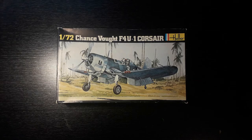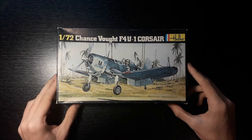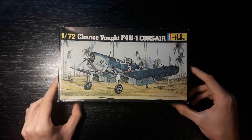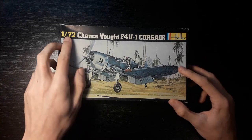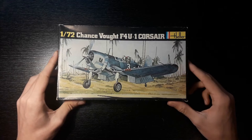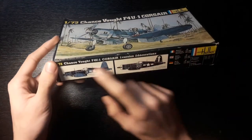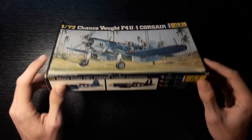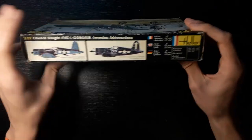The box looks fantastic — you have this fantastic box art. I shared this on the Discord server and everyone mentioned the fantastic box art. As you can see, it is a 1/72nd kit. It is a F4U Corsair and it is made by Hella. This kit does come in two decal schemes, the marine and the navy one, both very nice. The box repeats itself the entire way around with the decal scheme and your general box information. Nothing too fancy, but still a pretty neat box.